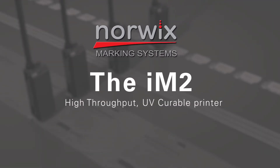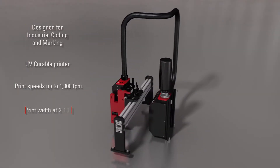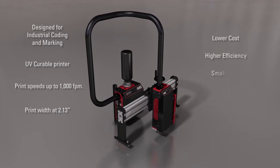The IM2 from Norwex, a high-throughput UV curable printer. Designed with the industrial environment in mind, the UV curable IM2 from Norwex delivers productivity improvements in the packaging, graphics, and mail markets.